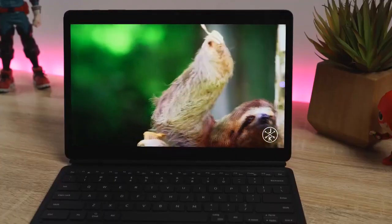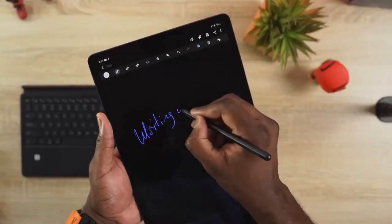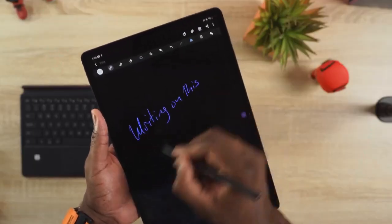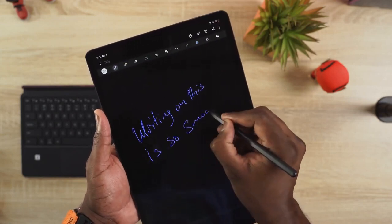You've got a 12.4-inch display, it's a 120Hz display. When it comes to writing with the S Pen, which now has a nine millisecond response time, it feels so smooth — it feels like you're writing on a book, which is nice. That aspect is great.